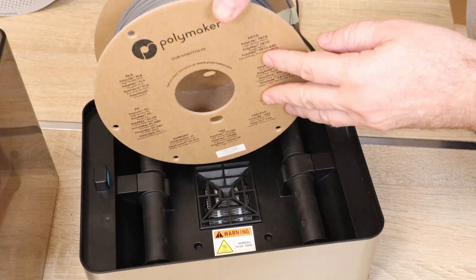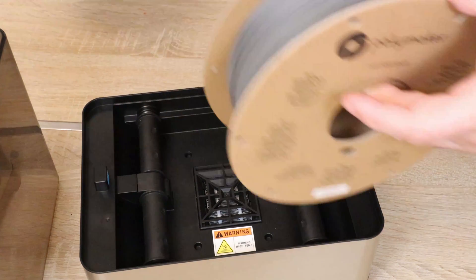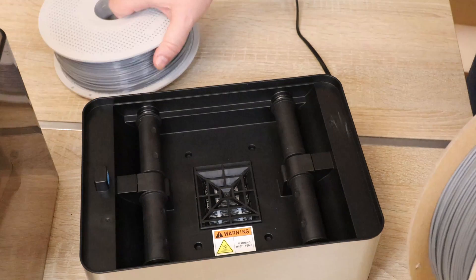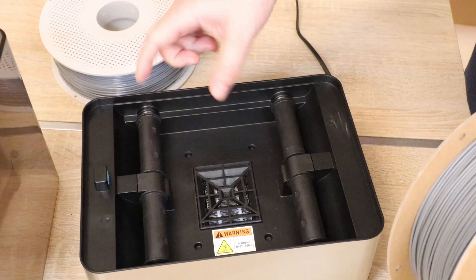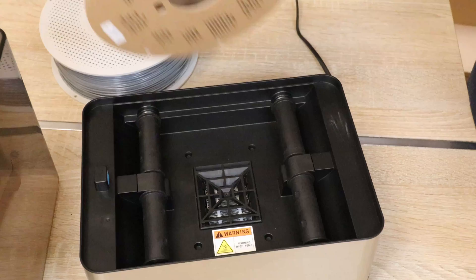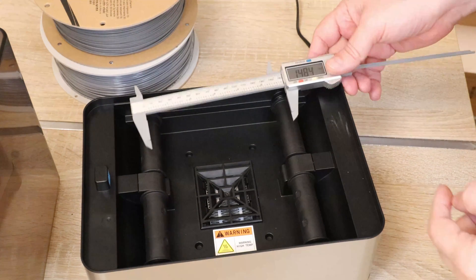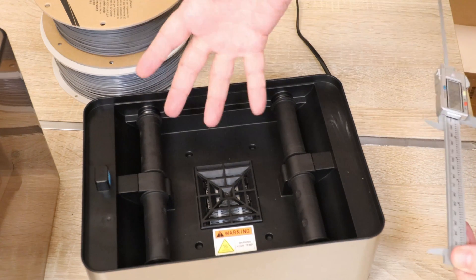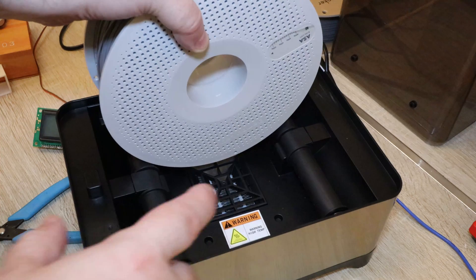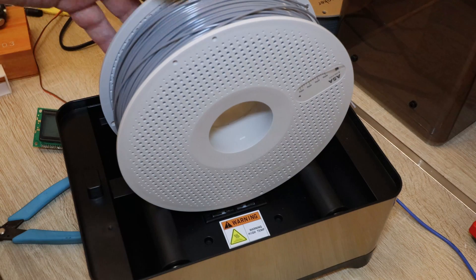I also noticed we cannot use smaller diameter spools because they sit very close to the heaters. The distance between the two rollers is approximately 150mm, but usually spool hubs are between 110mm and 120mm wide. A bigger roller distance is actually useful if you want to dry larger 3kg spools, but the spacing is not adjustable.